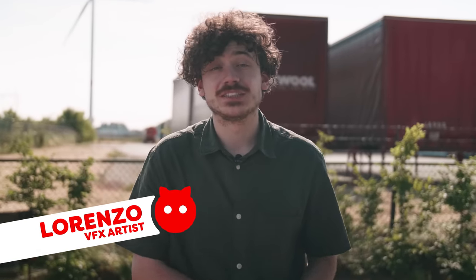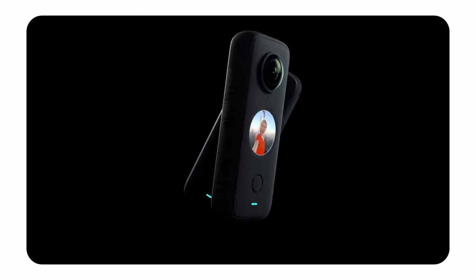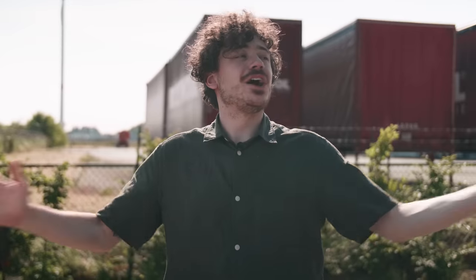As Jordi mentioned before, we'll be doing five music video effects with a 360 camera. For this one we'll be using the super compact yet powerful Insta360 ONE X2 camera. And without further ado, let's start with the first one, which will be a pretty cool one.